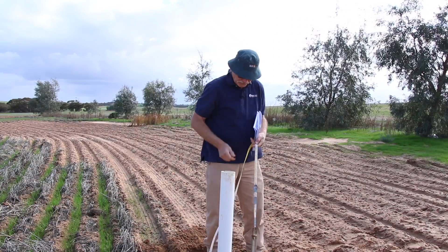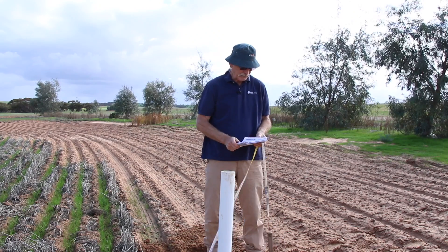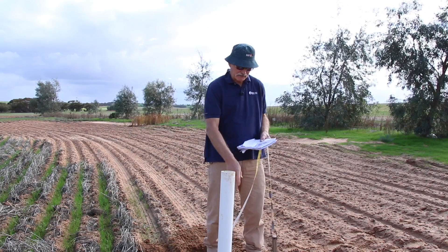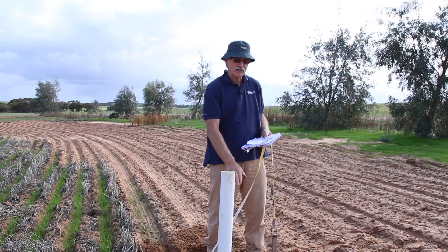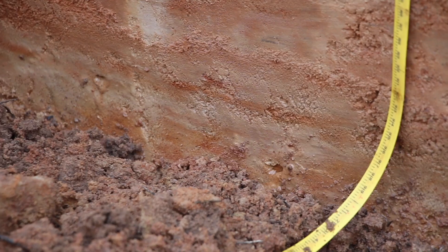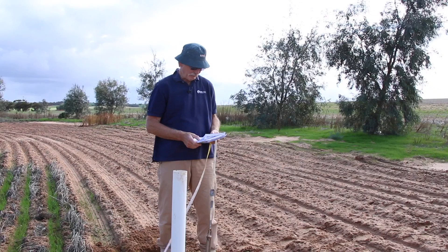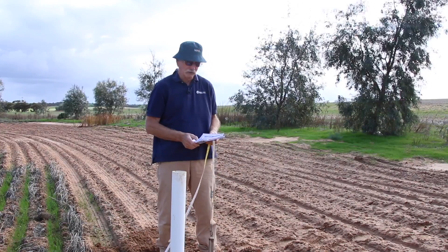The clay on this site started right at 15 centimetres. So there was only a fraction of sand here and then we went straight into heavy clay below 15 centimetres. And it just continued on to a white mottled red clay all the way down to 2.5 metres.